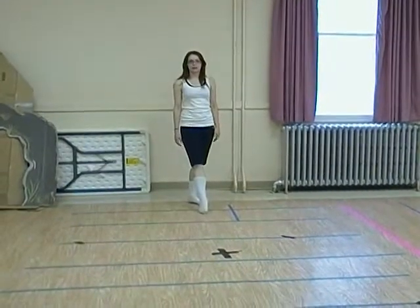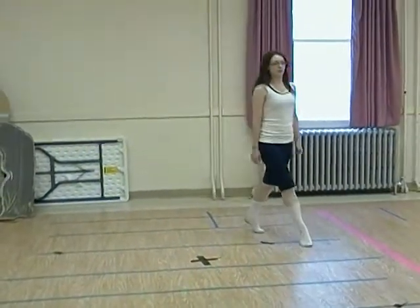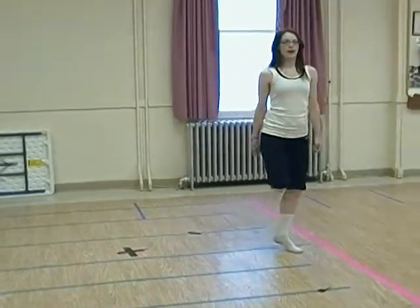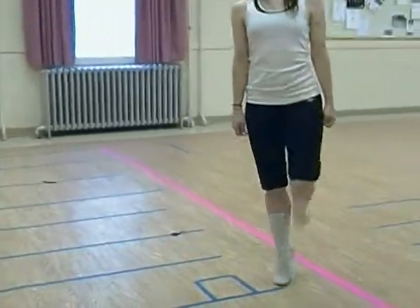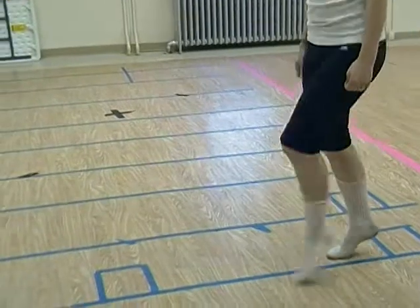Count with me. Ready? One, two, three, four, and front jump, down. One, two, three, four, and front jump, down.